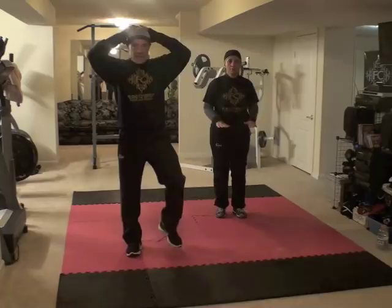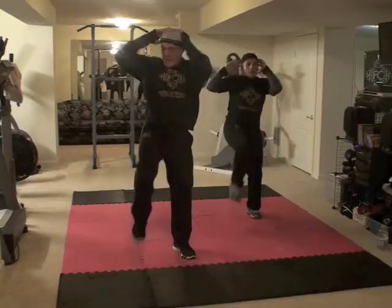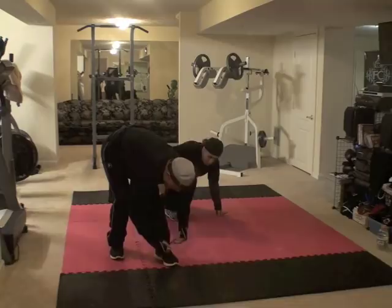Hands on the head — 25 knee raises, ready and 1, 2, 3, 4, 5, 6, 7, 8, 9, 10 — 11, 12, 13, 14, 15, 16, 17, 18, 19, 20 — 21, 22, 23, 24, 25. Ok, my shoelace came undone.